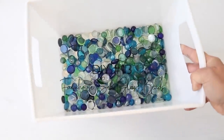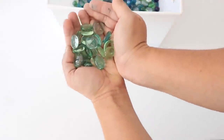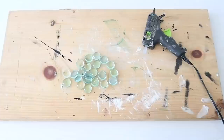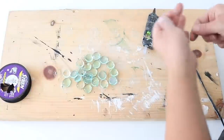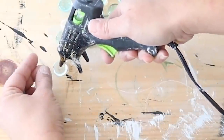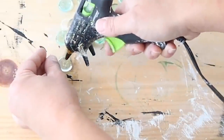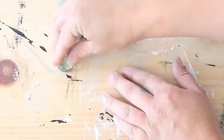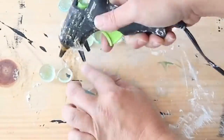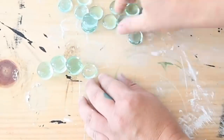This next DIY is super easy. I have a ton of glass gems from Dollar Tree left over from previous projects — I picked a blue-green sea glass looking color and have 22 of them. I'm using clear fishing line so it's invisible. I place a gem upside down, add a little dab of hot glue, lay the fishing line on top, add a bit more hot glue, then place another gem on top to sandwich the fishing line between the two gems. I do this for all 22 gems to create a coastal farmhouse bead garland.